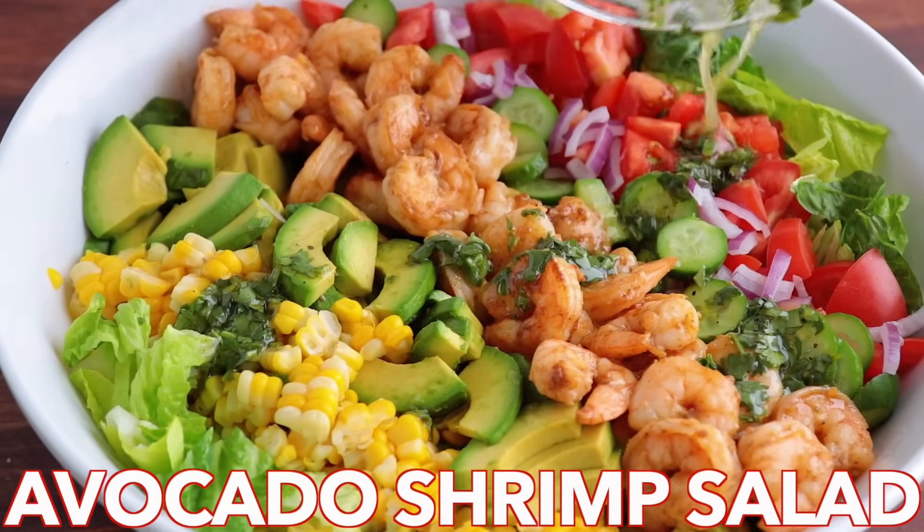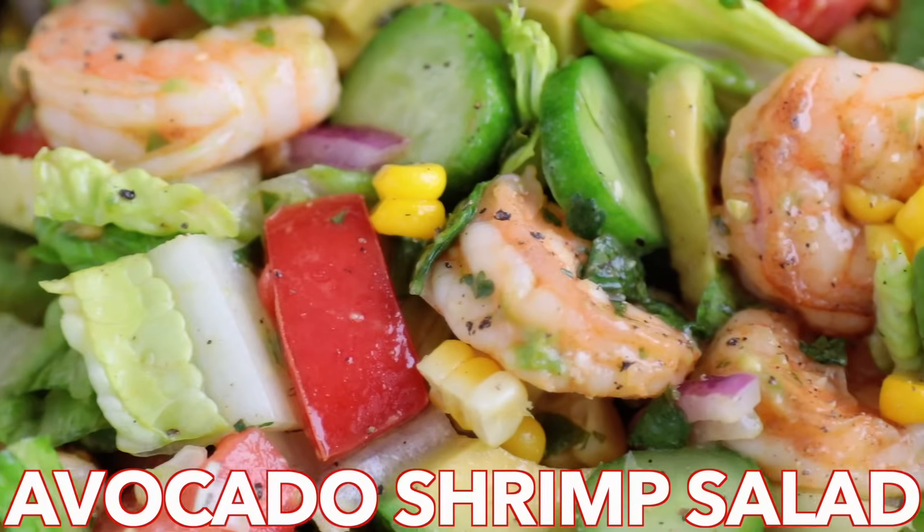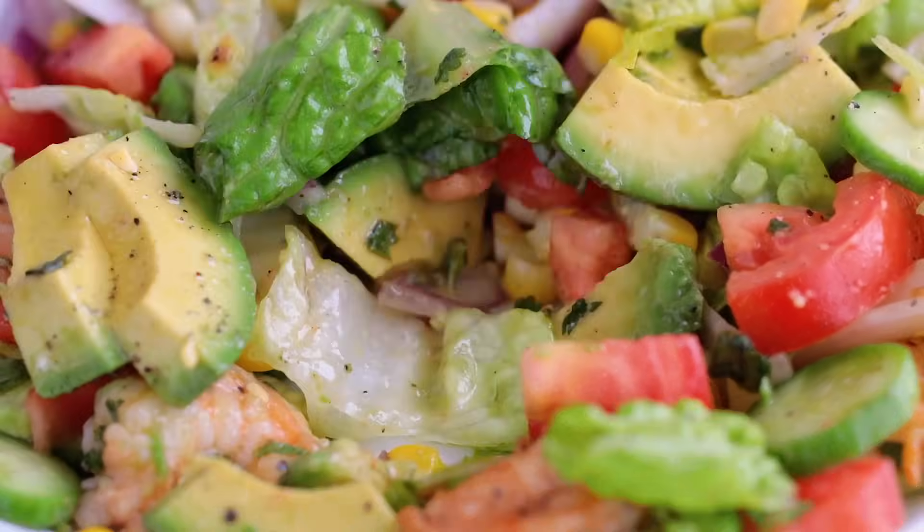Hey everyone, it's Natasha of natashaskitchen.com. Today we're making an avocado and Cajun shrimp salad that is always a crowd pleaser, and you'll want this dressing on all of your salads.